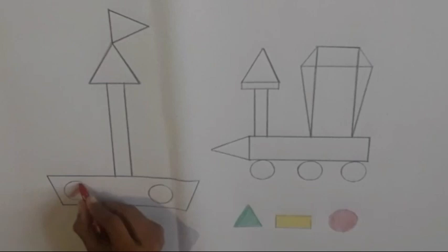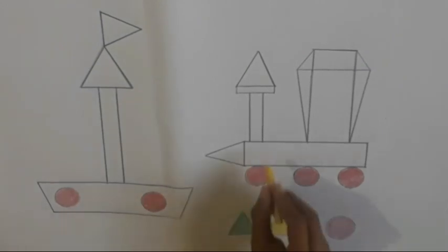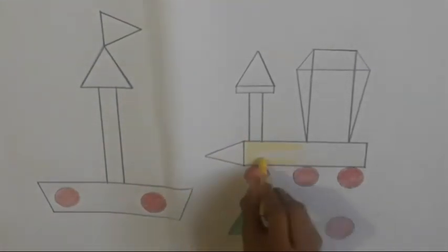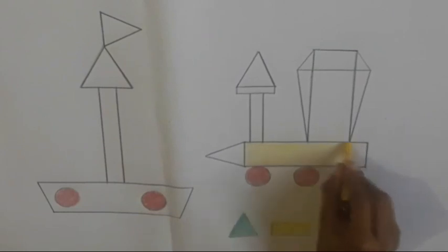Look children, I am filling the red color in these shapes. Now we will fill yellow color in these shapes. Look children, I am filling yellow color in these shapes. And you will have to fill the yellow color in these shapes in your book.